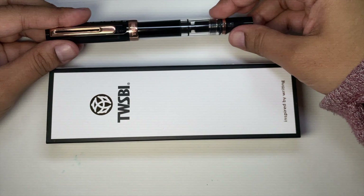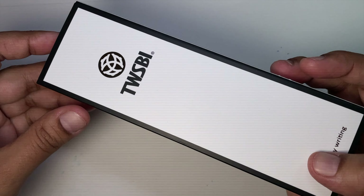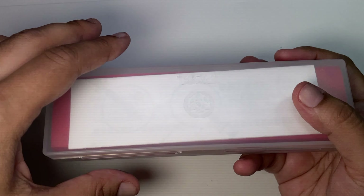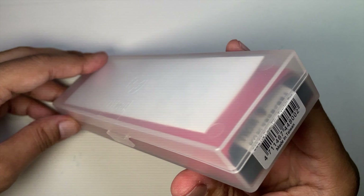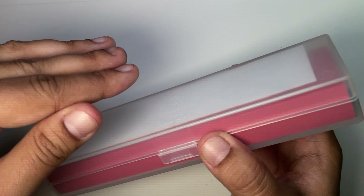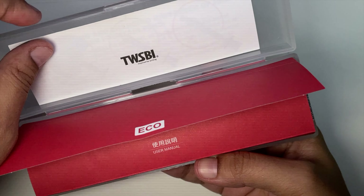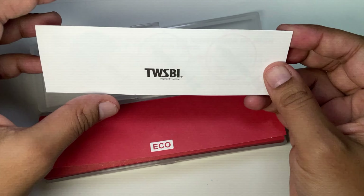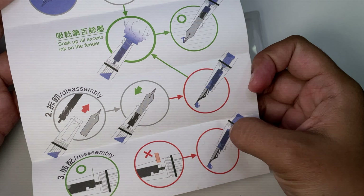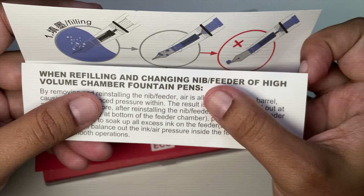I like Twisbi packaging — very simple, super useful. Inside we have the little box. The boxes can be very confusing and tricky, so they have a sticker and you have to cut the sticker open, otherwise you'll be struggling to open the thing. Twisbi gives you everything you need, including a little guide on how to fill your pen and what to do and what not to do.